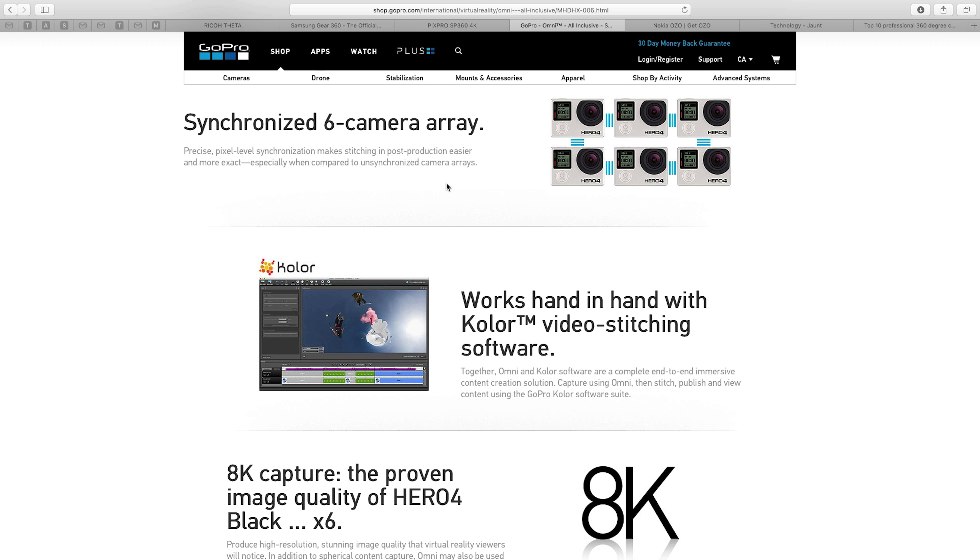Another thing to consider is something called parallax. In many cases, having more cameras allows you to have more overlap in your 360-degree video to get rid of some of these problems. The GoPro Omni is a great professional recording device for your 360 video, though it comes at a much higher price point.